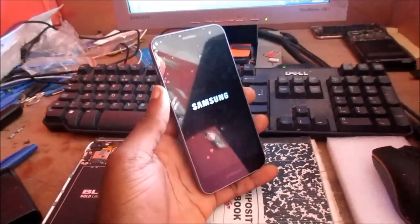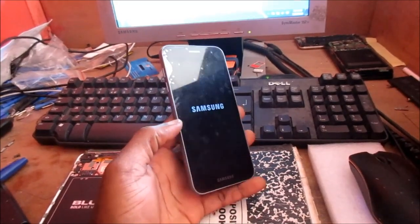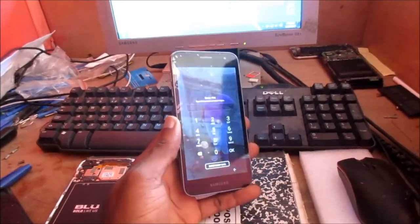Guys, that's how you quickly fix this temporary issue with the black screen of death. I hope that this was helpful. My name is Lens — like, share, subscribe, and all of that good stuff. I'm out.